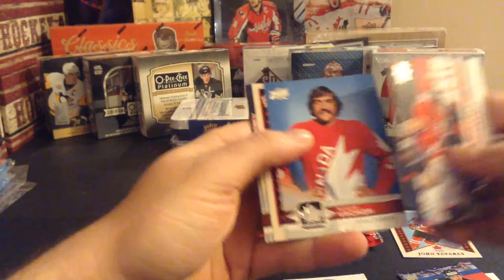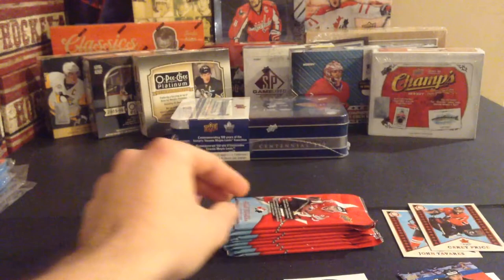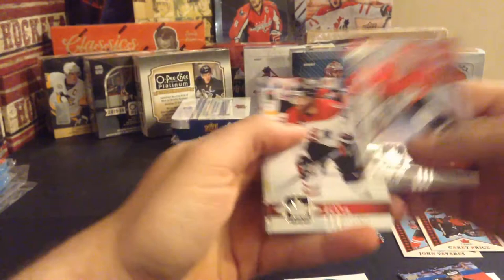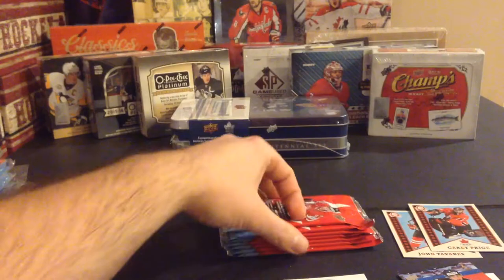Jay Bouwmeester, Rogie Vachon, a Carey Price Opici checklist - that's for the PC. Well, actually all of this is for the PC, it's Team Canada. Gilmour, Jordan Staal - that's why I decided to buy a box of Team Canada hobby, just because I've never actually opened one. It'd be nice to get some Team Canada hits. Ed Belfour, Ryan Ellis, Team Canada canvas of Jonathan Toews. I don't remember which ones are the short prints - I think they say like 67 on them. Matt Murray and Robbie Fabbri.